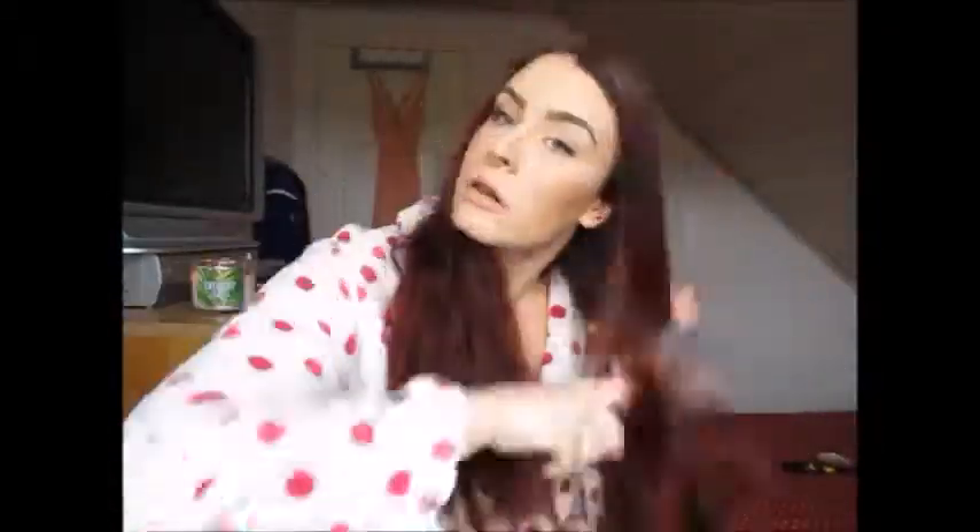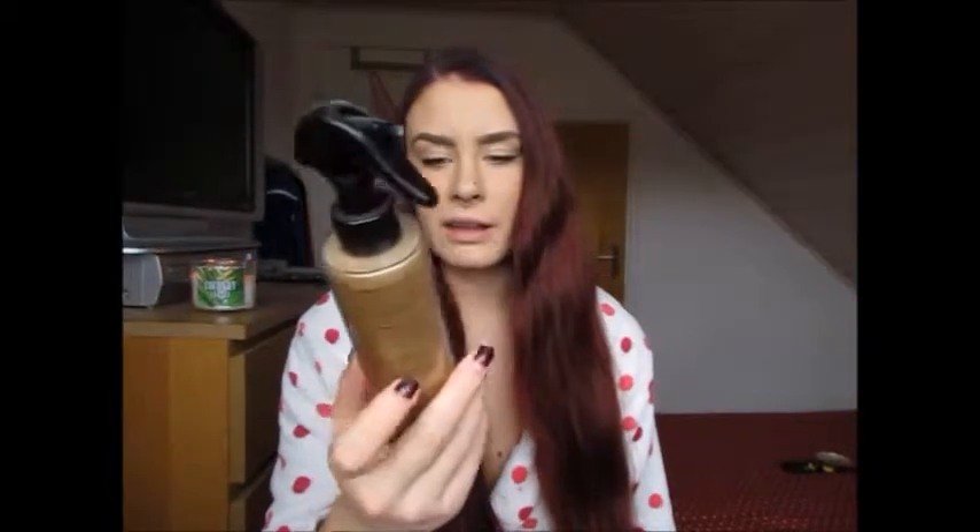I'm going to lightly comb through my hair, then take the L'Oréal Elnett Satin Heat Protecting Styling Spray and spritz it through before brushing again. Then I'm going to take my curling wand and do some loose curls — I'm just curling the ends to make it look a bit more glamorous. I'm alternating the curl direction, curling one section backwards away from my face and the next towards my face, to give a more natural result.